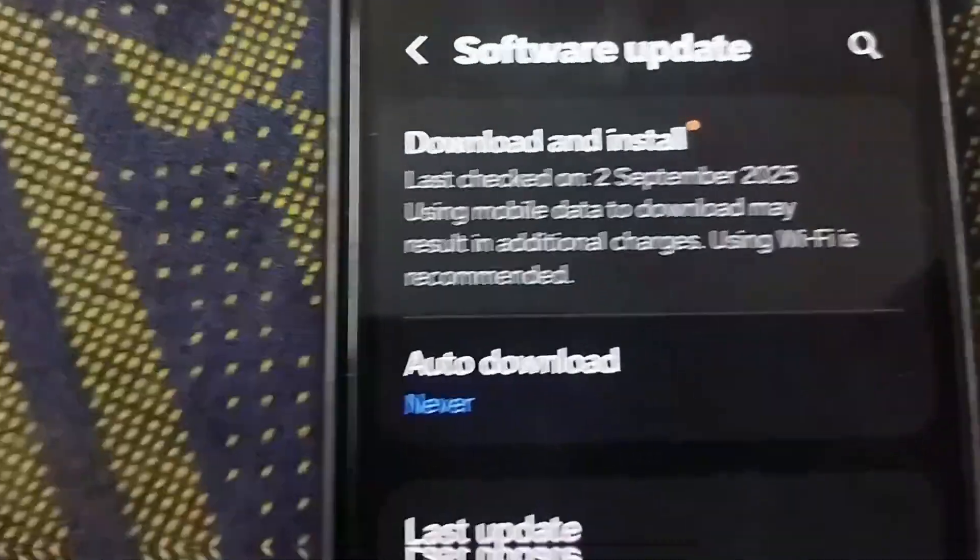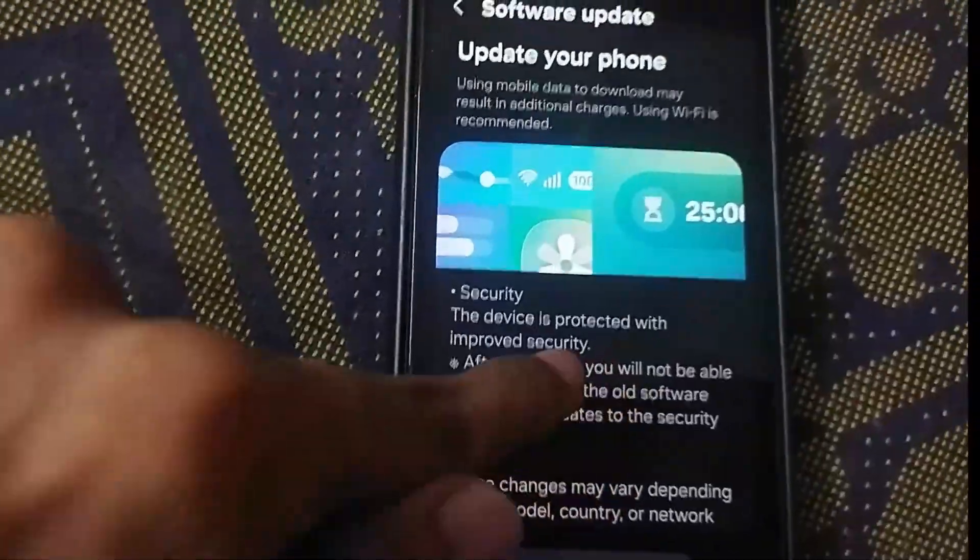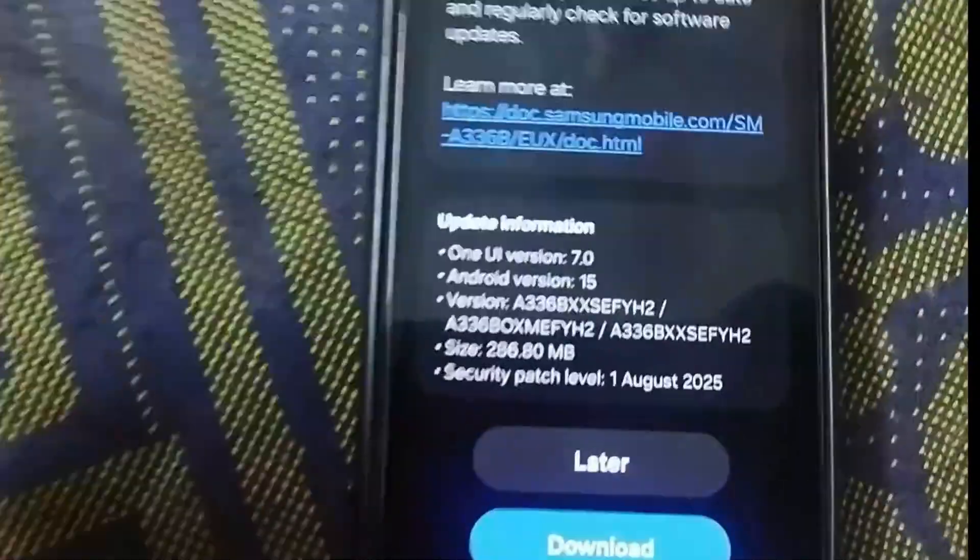On the next screen, go ahead and tap Download and Install. Your phone will now check to see if there are any new updates available. And there we go — an update has been found.